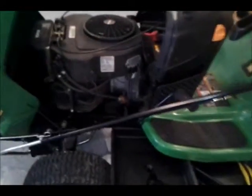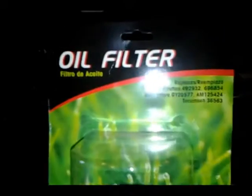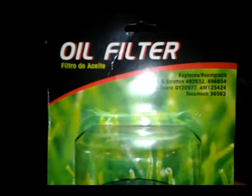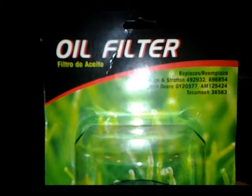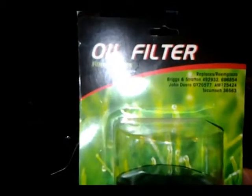The oil drain area on this L130 is right here, right next to the oil filter, which I'm going to change also. I got my oil filter at a local farm store — it's from John Deere, of course. This is John Deere GY2577; it's what this replaces.